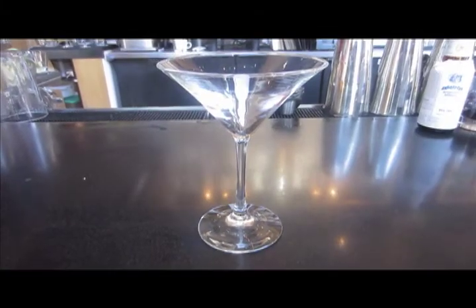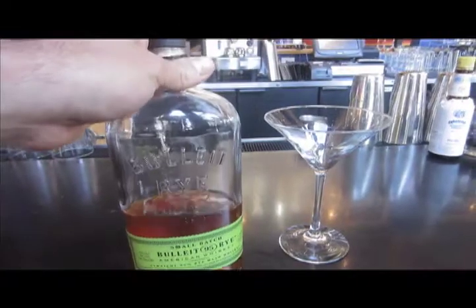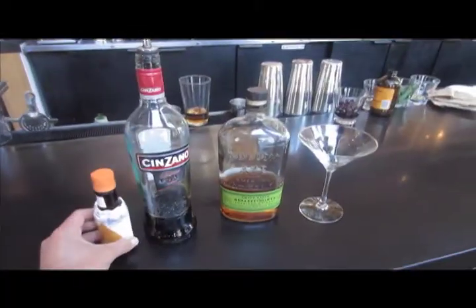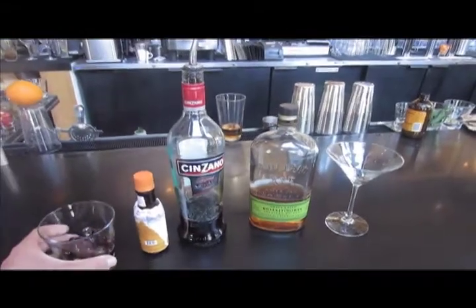First off we need a martini glass. Next up it's time to select a whiskey or bourbon — my personal favorite is Bulleit Rye. Next we'll need some sweet vermouth. You'll also need some orange bitters and brandied cherries.